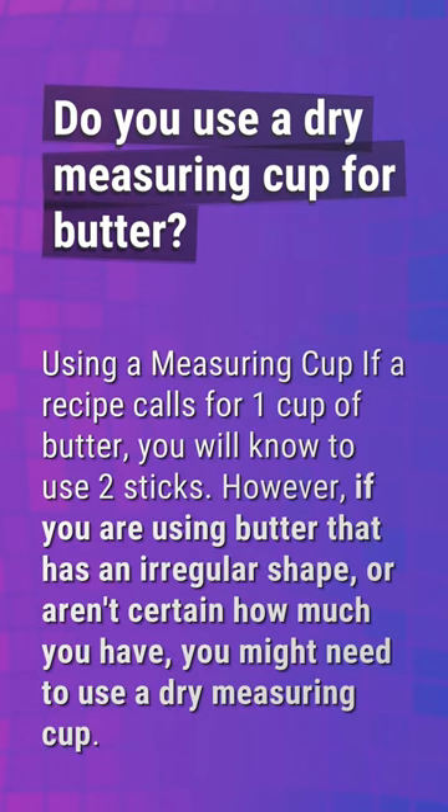Do you use a dry measuring cup for butter? Using a measuring cup, if a recipe calls for one cup of butter, you will know to use two sticks. However, if you are using butter that has an irregular shape or aren't certain how much you have, you might need to use a dry measuring cup.